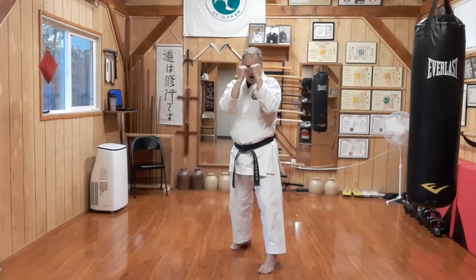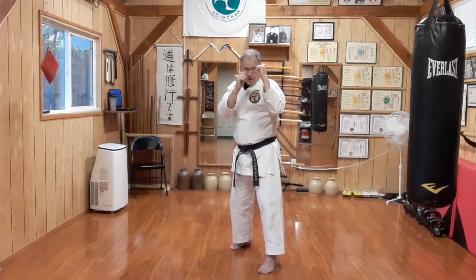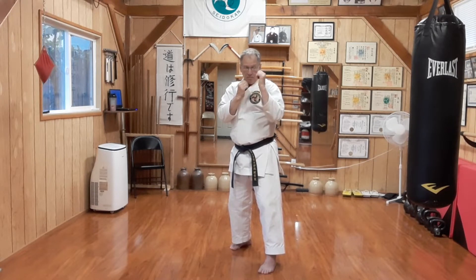If he has his guard up, you can see there's a gap here — that's where my jab would go. If he has the standard guard, you can see there's a space here and at the chin, that's where my jab would go.